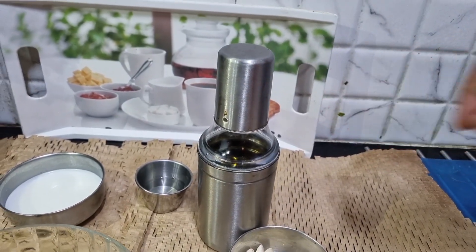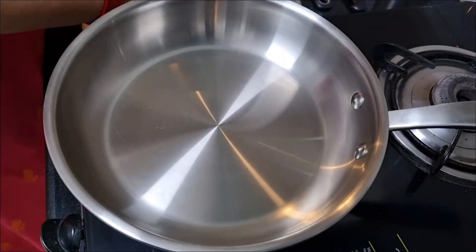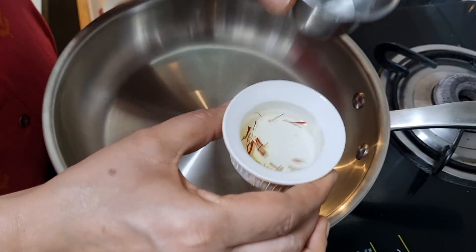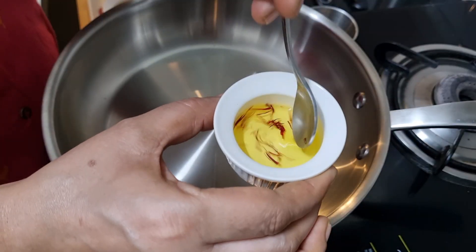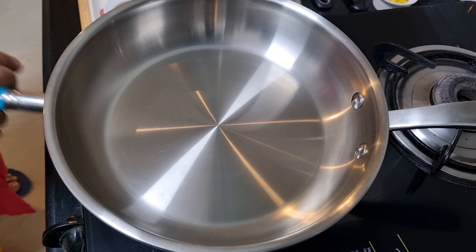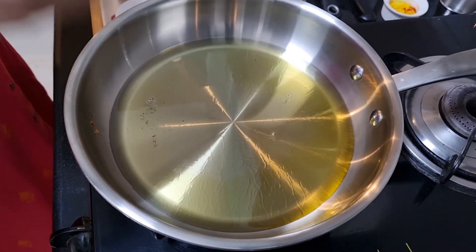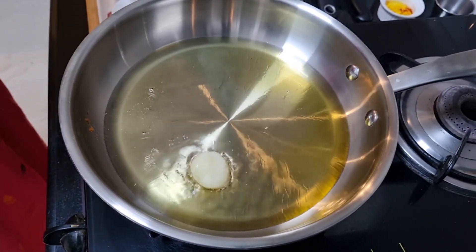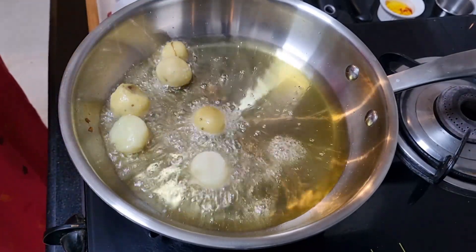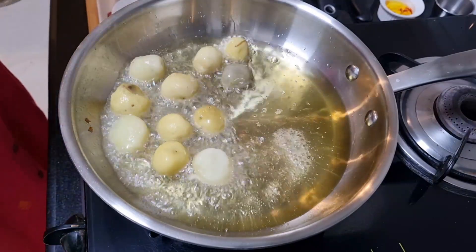Let's start. I'm going to soak the saffron with a little warm water first and put it aside. While leaving the rest of the dish ready, this will soak. I'm lighting my stove now with enough oil to deep fry. The oil is hot enough now so I'm going to drop the potatoes in gently. We need the oil to be very hot so that the potatoes brown very well.